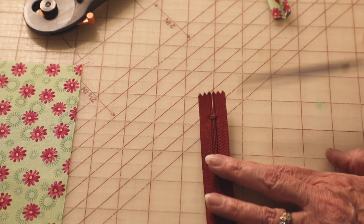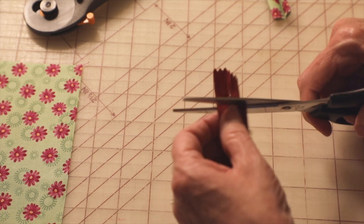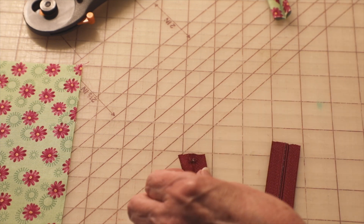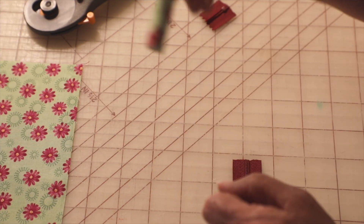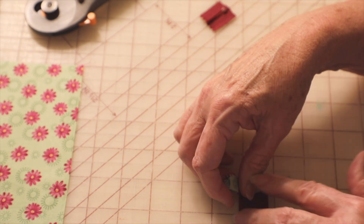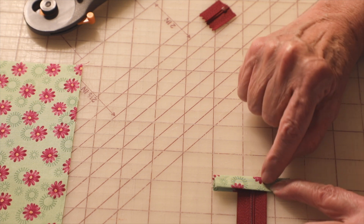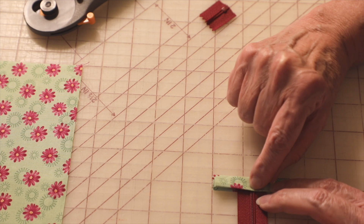We're going to start at the end of the zipper — the knot or the head — and we're just going to cut it off. Then we're going to take one of our little tab pieces that we made, slip it over the end, go over to the machine, and stitch it right along the edge, right through the zipper teeth.